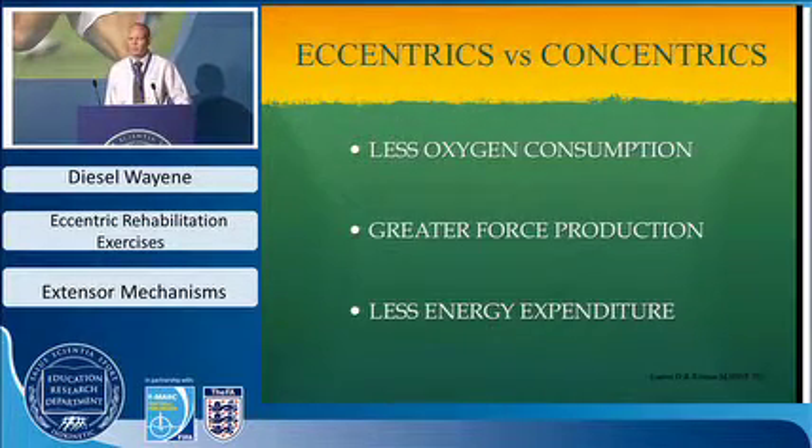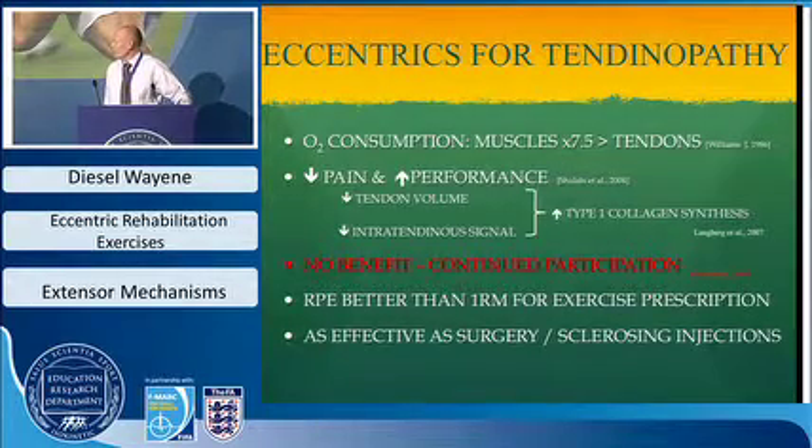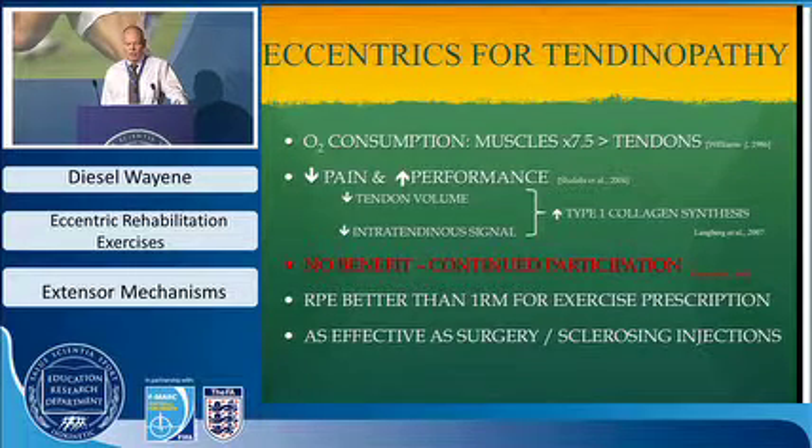Some key differences between eccentric and concentric contractions for training: there is less oxygen consumption in eccentric contraction, greater force production available, and less energy expenditure. This is particularly relevant for tendons, where oxygen consumption is much lower than in muscle — because tendons must carry high loads and remain under tension for long periods. We therefore need rehab protocols that don't place high energy consumption demands on the tendon.